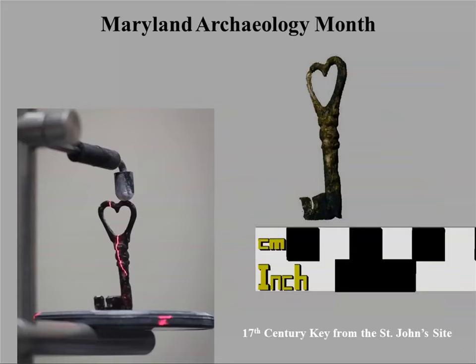Maryland Archaeology Month last year had us scan a number of items to promote archaeology and access to it. They wanted people who saw items from St. Mary's City, for example, to go to the Maryland Archaeology Month website and download the objects to look at on their own computers or to 3D print if they had a printer.